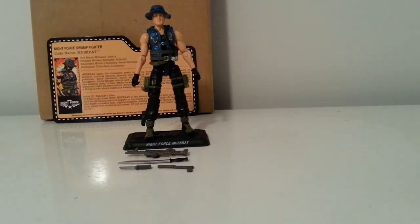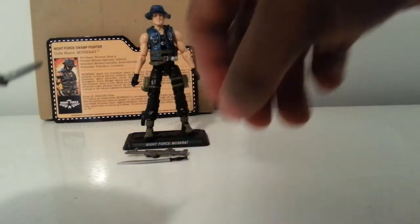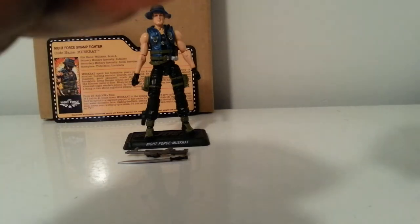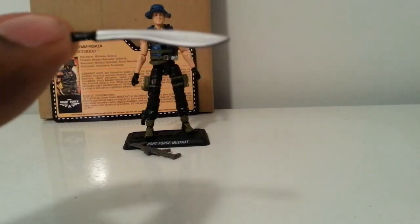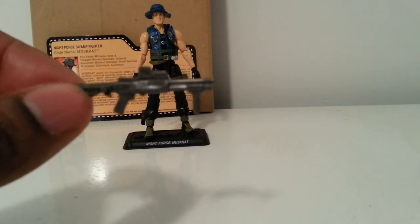Alright, my Night Force Muskrat comes with a few accessories — he got the least out of all of the Night Force figures, which you're going to see. He comes with a small knife, a pistol with a silencer, a nice machete — we've seen that in a couple of figures before but it's always good to have some nice blades among the guns — and this pump action shotgun with a sight on there.